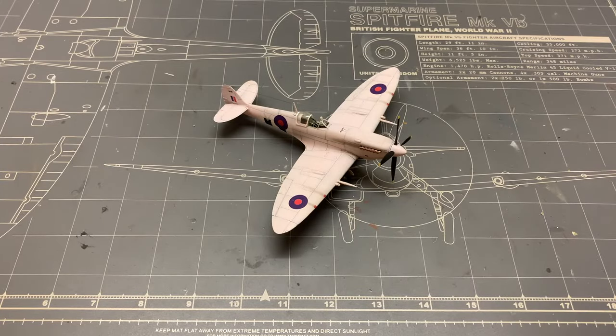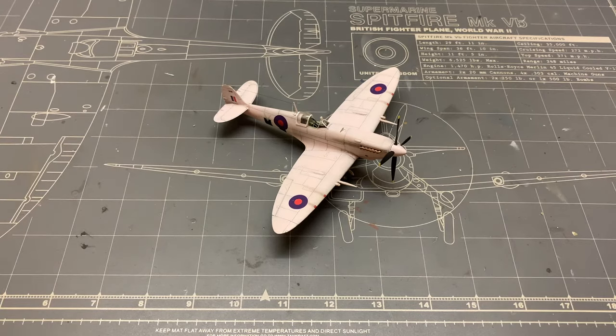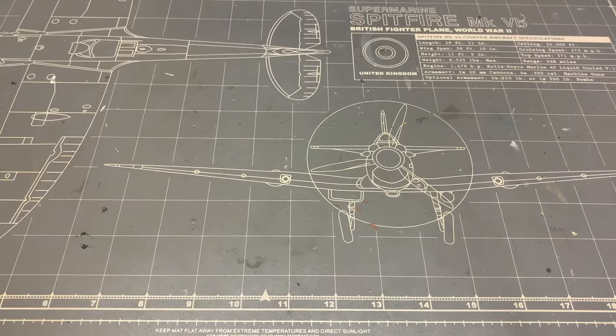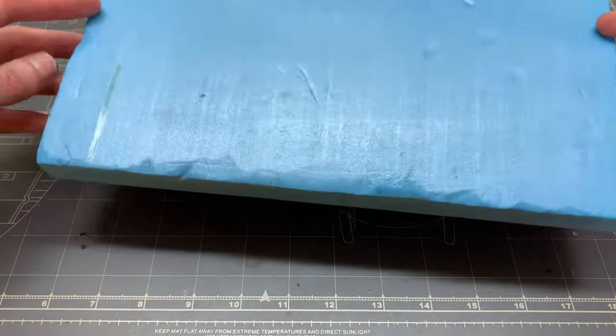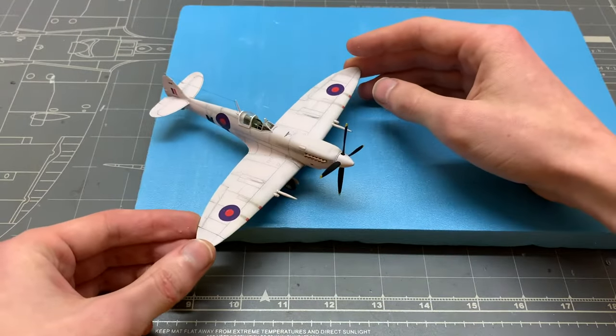So last time we finished this Fighter Reconnaissance Spitfire in 72 scale, and now I decided to make a scenic base for it because, frankly I've got nothing better to do and also I want to get better at making dioramas. So let's bust out some blue foam. This will act as our main base.